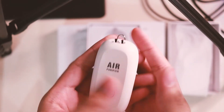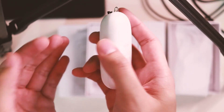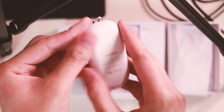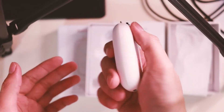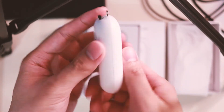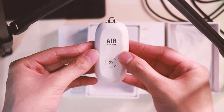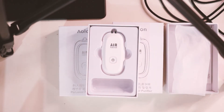This device is really simple, but in terms of quality it's plastic — smooth plastic — and it has some weight to it. So there you have it, this is the Aulin air purifier. Thanks for watching, see you next time!